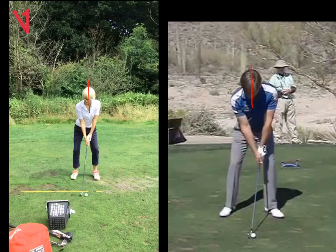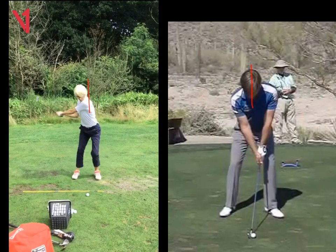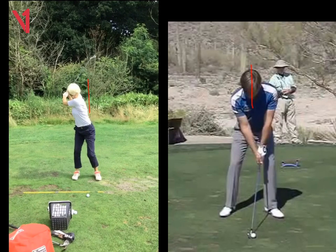So just drawing a line over your head here. And we can see here as you start the takeaway, the head's really moving away from that red line. I love the turn here with the legs, but I need to keep that head on that line. And we can see now when you actually get to the top, I mean we're a long, long way off that line. And I feel you're just trying to maybe turn too much or trying to create a lot of power with the turn, but that's actually making you lose power because now if we look at your left arm, we can see it's quite bent.